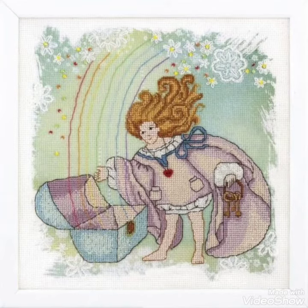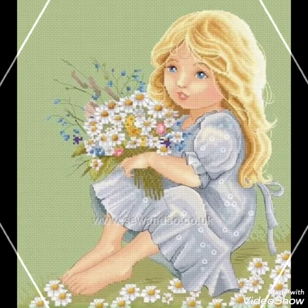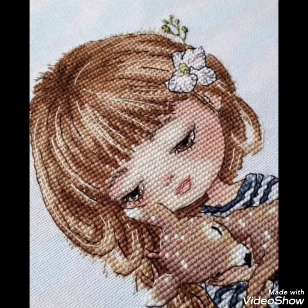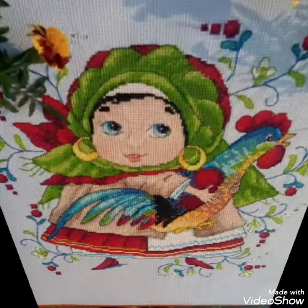Hi friends, welcome back to my YouTube channel Vintage Antiquities with a new video and new idea. The video I have brought for you today is about beautiful cross stitch hand embroidery designs. You can choose the cross stitch embroidery designing with beautiful ideas — different cross stitch pattern designs are making amazing color combination ideas.